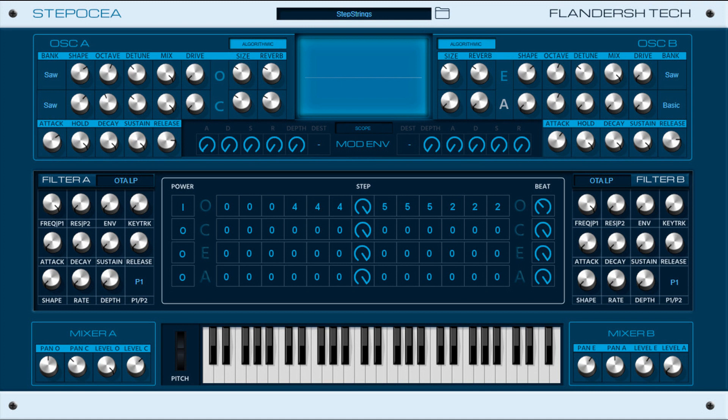Flanders Tech has released Steposia, a polyphonic stereo synthesizer tuned for spatial, massive leads and pads that evolves in counterpoint. It includes two oscillator sections with detuned oscillators, reverb and saturated drive, dual multi-type filters and effects, and a polyarp section.